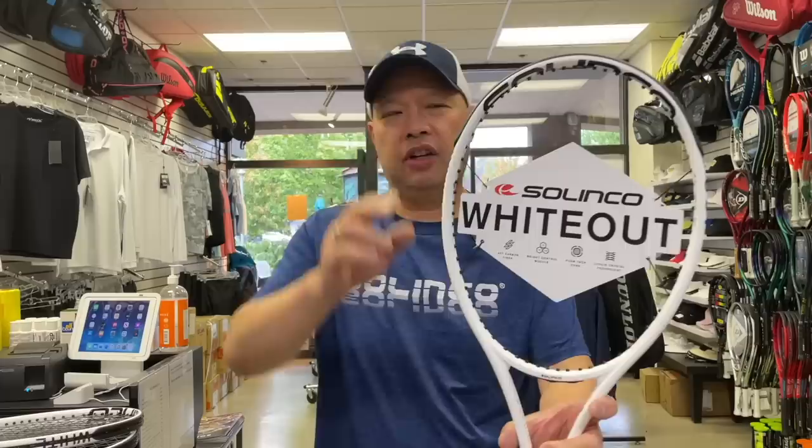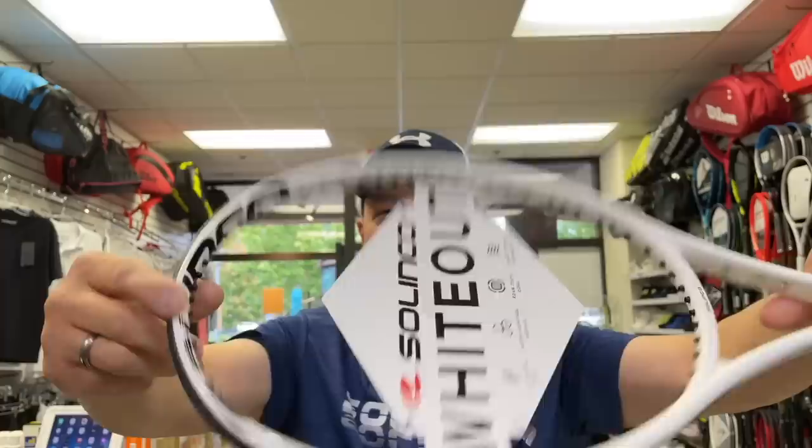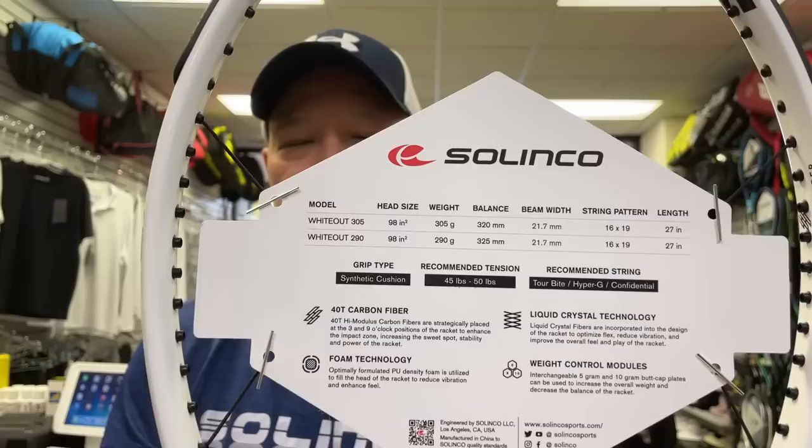Alright, Solinko White Out — not wipe out. It looks like 'wipe out' when you first kind of glance at it, but White Out is what this racket line is called. Check out the cosmetics real quick — I've kind of showed you this already in my breaking news. White Out.